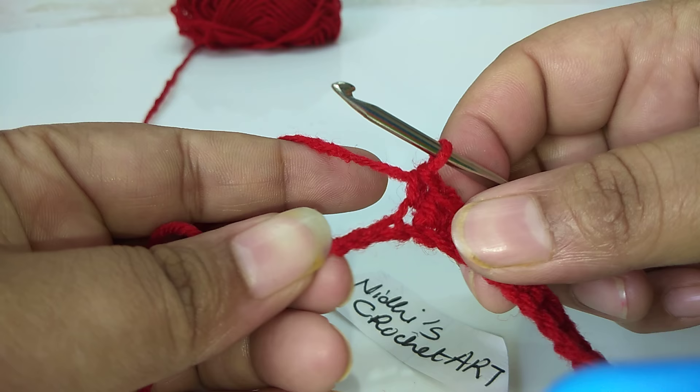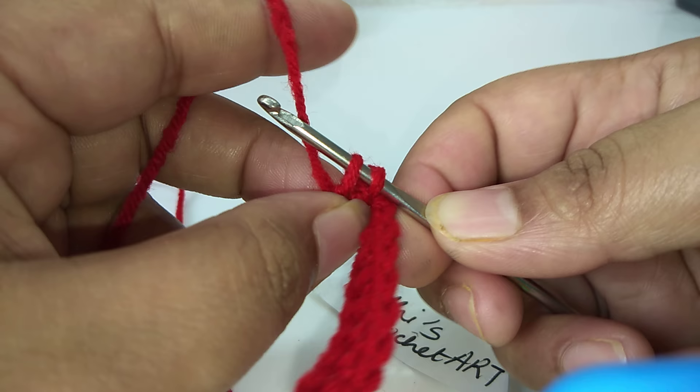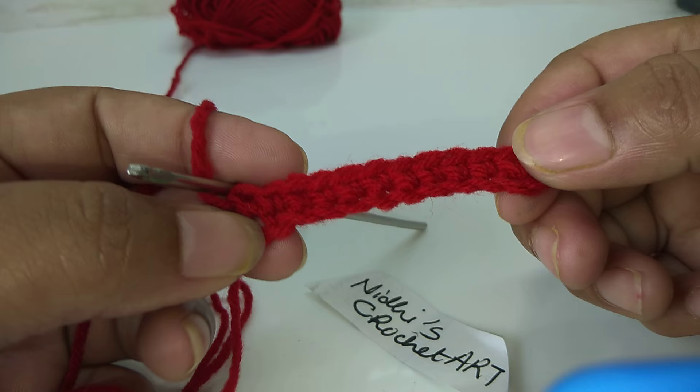This is the last chain stitch. We have now completed the first single crochet row.